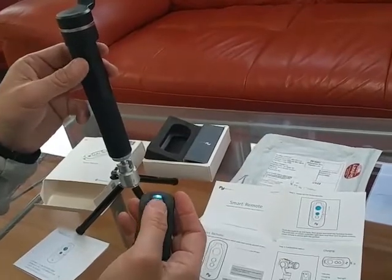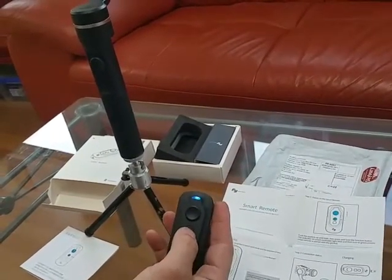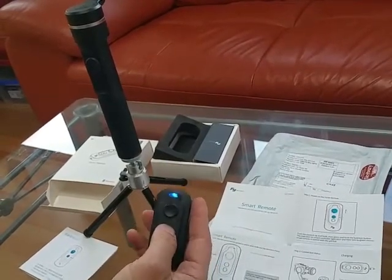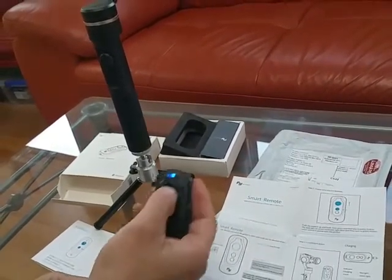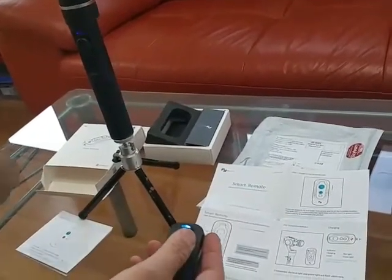This is not working, this is not working. So it doesn't turn green? It doesn't work at all. I've tried so many times. Alright.